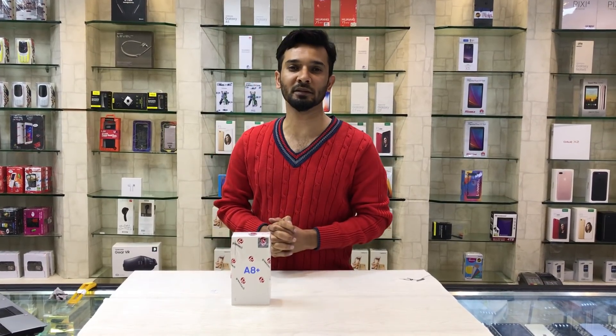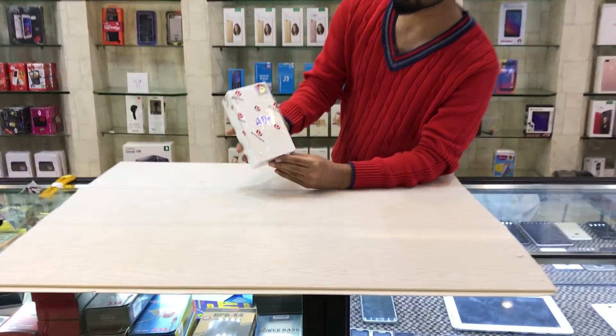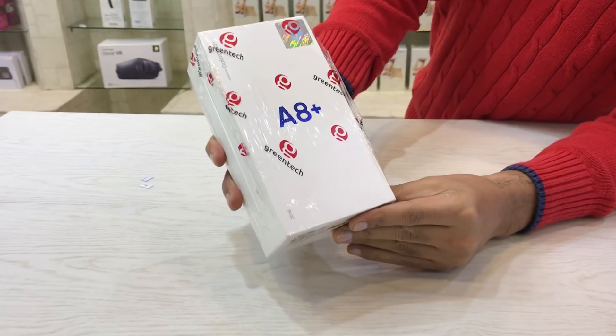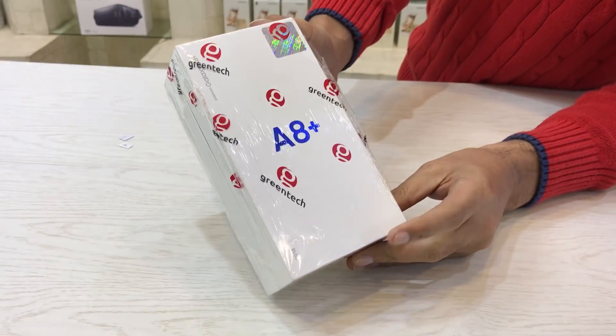Hello viewers, I am Shahzai watching the shopping channel. Please subscribe my channel for latest videos about mobile phones and gadgets. Today I am talking about Samsung Galaxy A8 Plus 2018 model. So let's take its review and unboxing of the Samsung Galaxy A8 Plus.